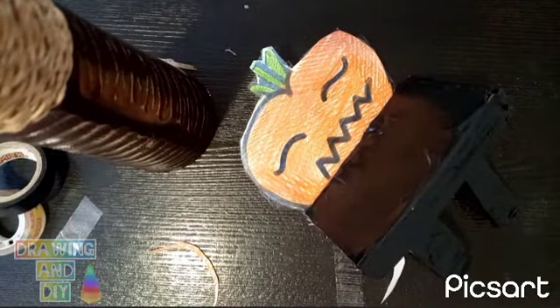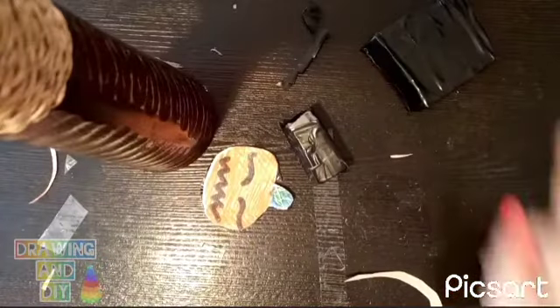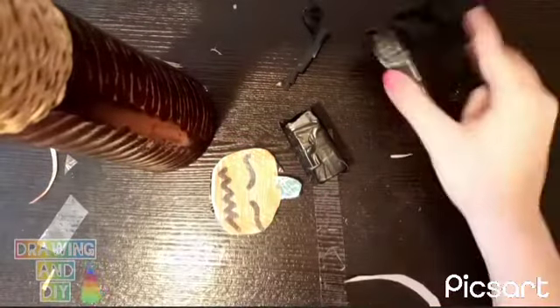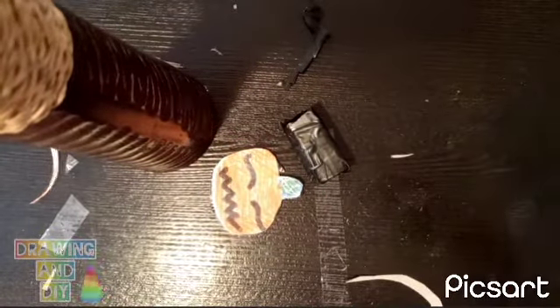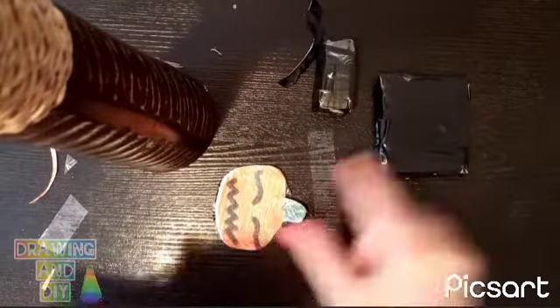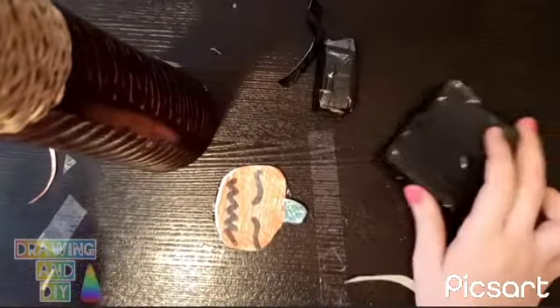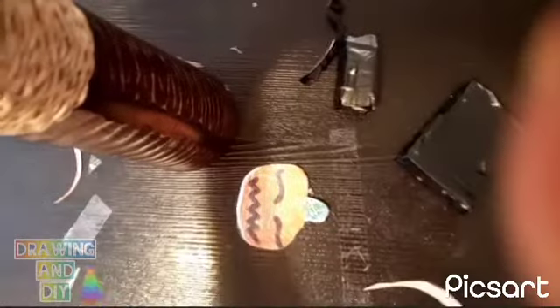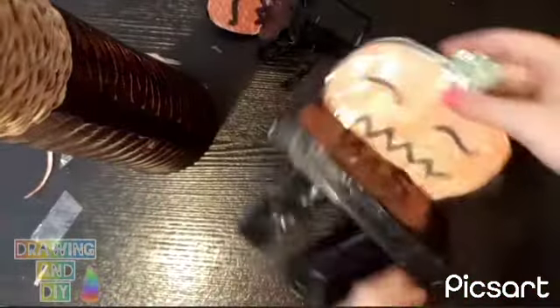Now I'm going to make the chair, so I'm gonna cut the pieces out. Okay, the chair is not finished yet — it was the same process as the table: only one leg, one of this piece but small, and one of this but small. Now let's stick it together. Yeah, that's it.